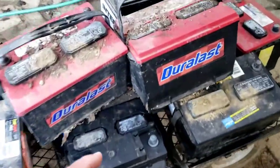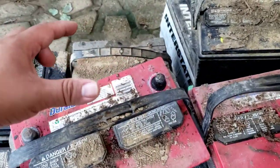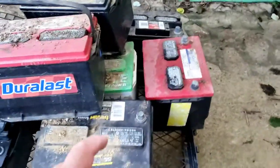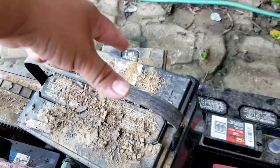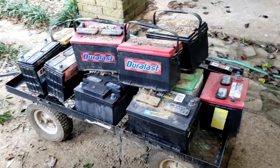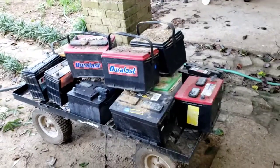Twenty dollars. Then we got thirty on the bottom, and then forty — the black one and this one. That's forty dollars, fifty dollars, sixty dollars, seventy dollars, and seventy-five. So hopefully we can make seventy-five dollars out of these batteries.